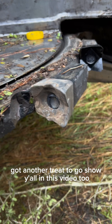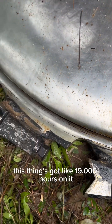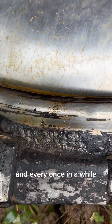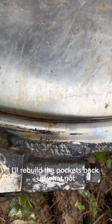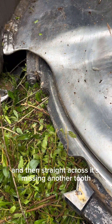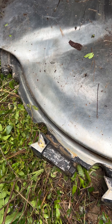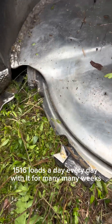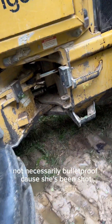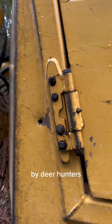Got another treat to show y'all in this video — y'all are gonna really freak out over this one. The disc is old — this thing's got like 19,000 hours on it. I keep my newer teeth on this one, and every once in a while I'll rebuild the pockets back up. It's even missing a tooth there, and straight across it's missing another tooth, and she cuts plenty fine. Hell, I've cut 15 to 16 loads a day every day with it for many many weeks. Good old 718 — these things are bulletproof. Not necessarily bulletproof, because she's been shot twice by deer hunters.